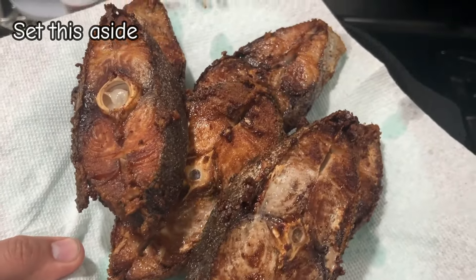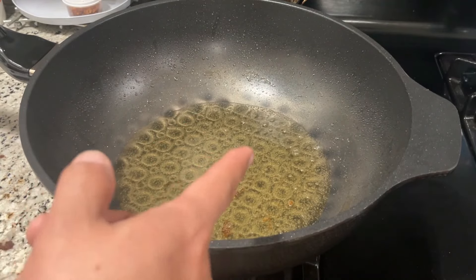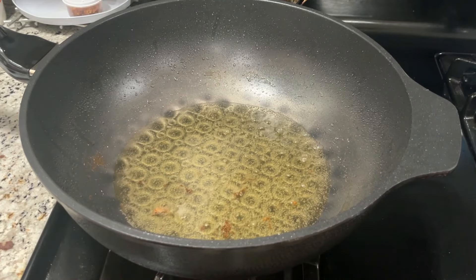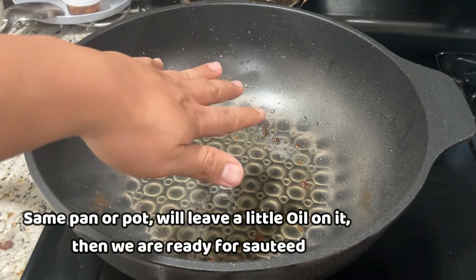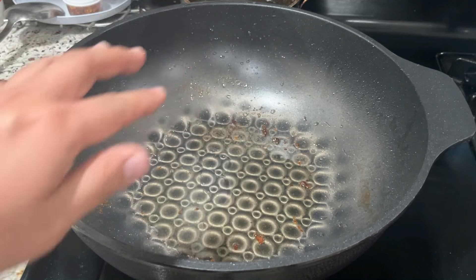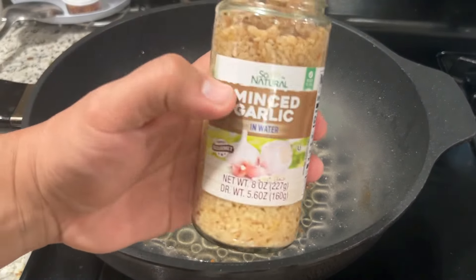Ito na nga mga lodi, yung ating naprito. Tanggalan lang natin ito ng konting mantika. Then magigisa na rin tayo dito sa ating pinagpripuhan mga lodi. Natanggalan ko na po siya ng ating mantika. Konti na lang yung tinira natin dito sa the same na pot or pan. At mag-umpisa na po tayong mag-gisa.